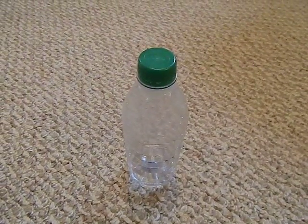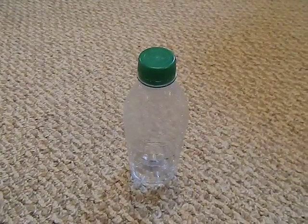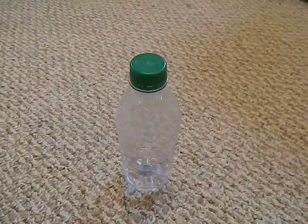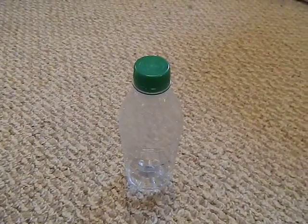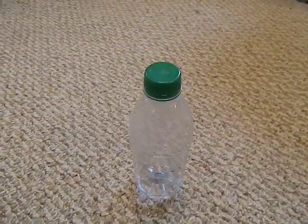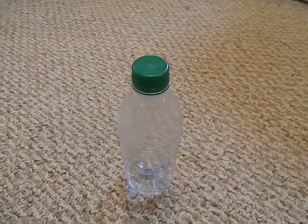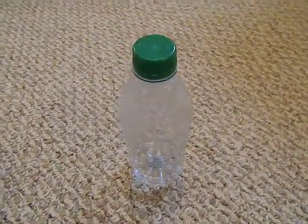I was reading about giardia and cryptosporidium and all those nasty little wigglies that are in the water. I was coming across and just googling water purification tips, hints, secrets — things like that — trying different combinations, and I came up with this little secret.